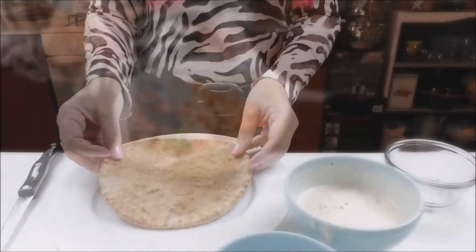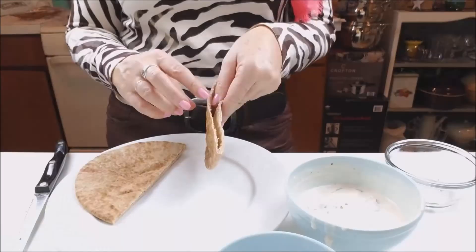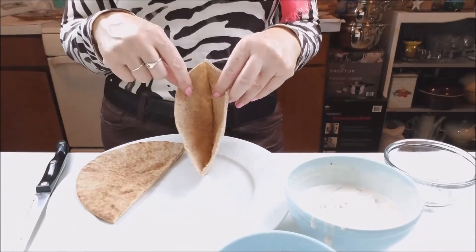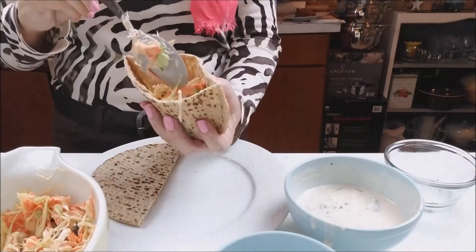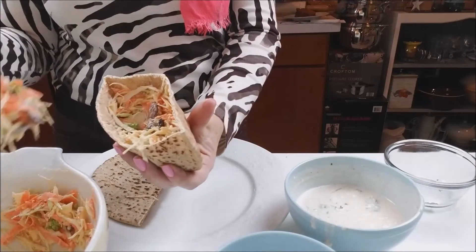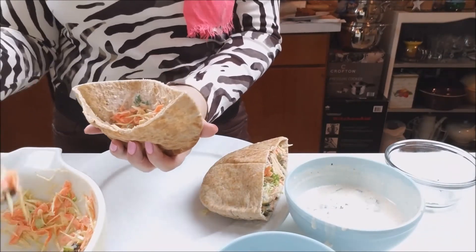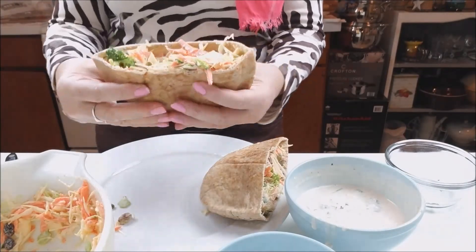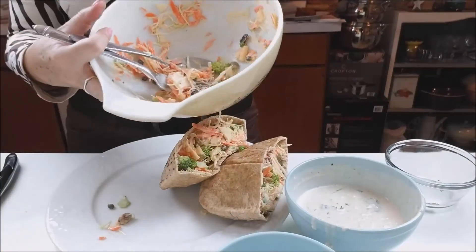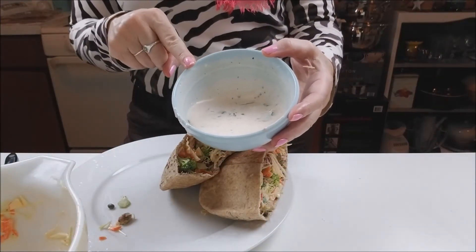And let's prepare your sandwich. So I have here my whole grain pita — I will cut it in half. I bought this pocket pita, and I will put a little bit of mayo inside. Now we will fill it with our slaw. Let's put the salad inside the other one as well. I will cover my leftover mayo and put it in the refrigerator, and I will use it in other sandwiches.